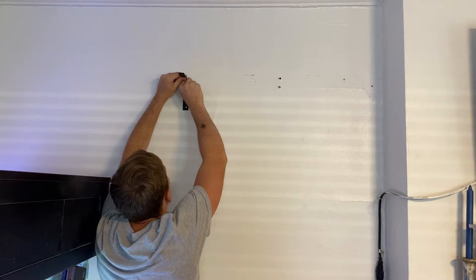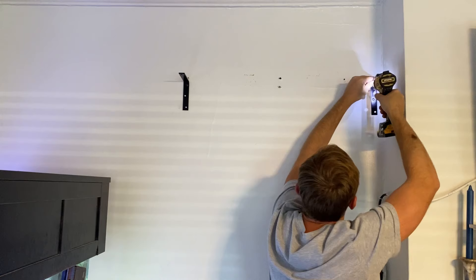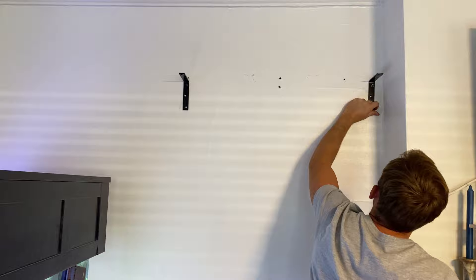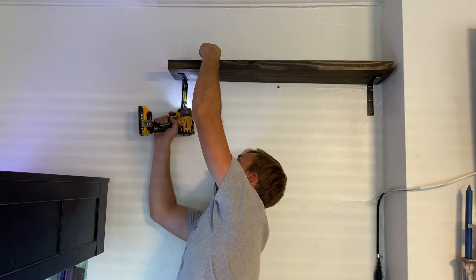My husband will be hanging all of the shelves and we have some of the hardest walls around, so he's making sure to find all of the studs and also using a special bit on his drill. We use five inch corner brackets to hang these shelves and you absolutely want to make sure you're using the right equipment to hang shelves, especially when they're going to be holding weight like books. I've left the specifics for the length of the shelves as well as the spacing in between in the description box.